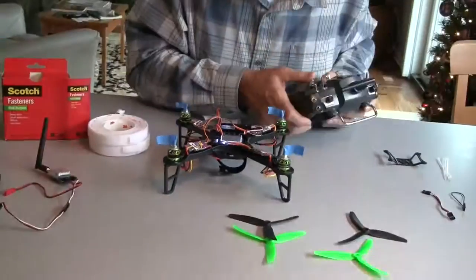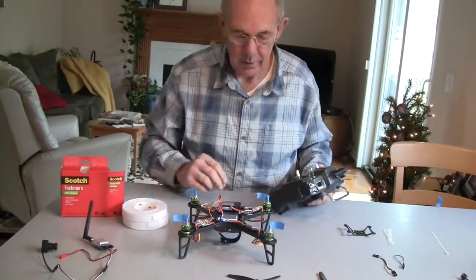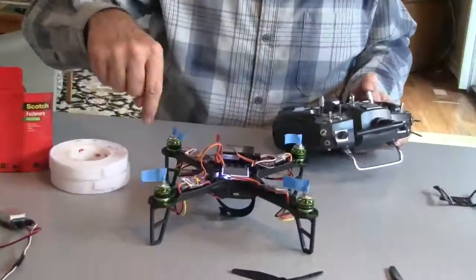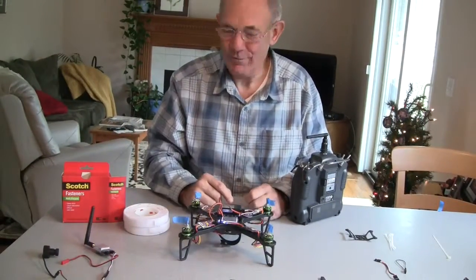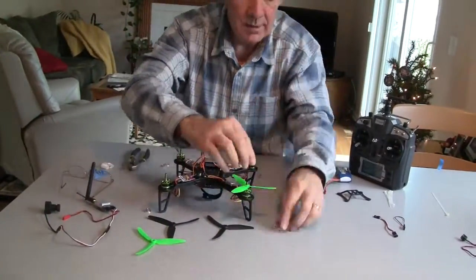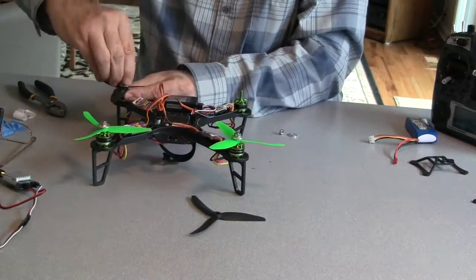Connect everything to the receiver, then set all the options on the flight control board, make sure the motors are connected to the flight control board, and make sure the propellers are spinning in the right direction. Then install the propellers.